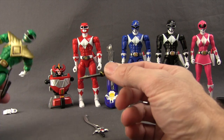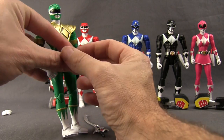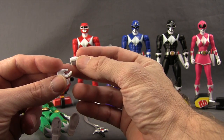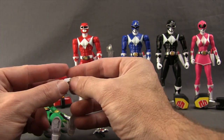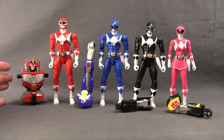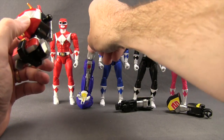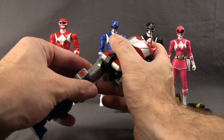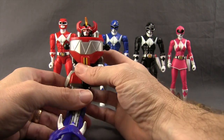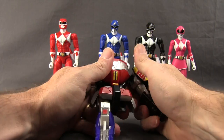The Green Ranger also has a little holster for the Dragon Sword. He also comes with an extra pair of open hands, which are a bit redundant — he's the only figure that comes with extra sets of hands. The four other figures come with pieces to the Mighty Morphin Megazord: the Red Ranger from Wave 1 comes with the torso piece that has the head; the Blue Ranger has the right leg. The left leg will come with the Yellow Ranger, which I believe is coming in wave three of the Legacy line.